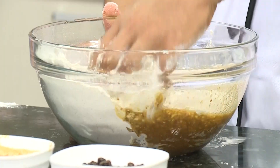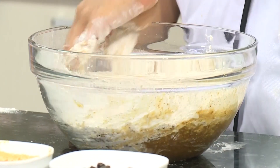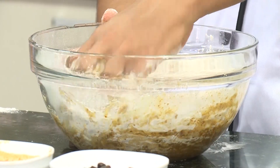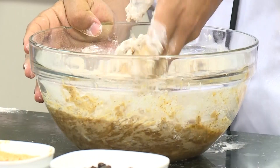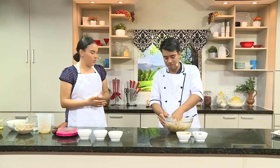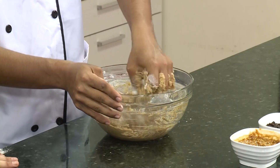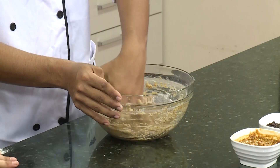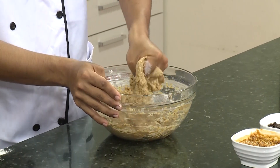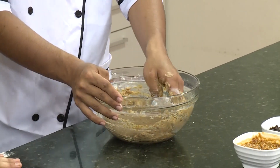Ahora vamos a comenzar a revolver la parte líquida y después vamos a comenzar a revolver la parte sólida. Recordarles una vez más que al momento de preparar alimentos, es necesario tener nuestro mesón limpio y manos limpias para evitar cualquier tipo de enfermedad. Varias de estas recetas las aprendimos en la fundación.